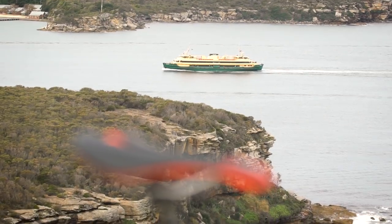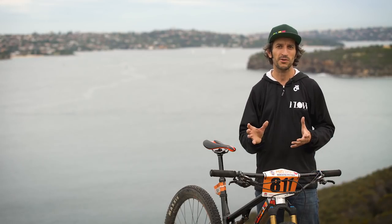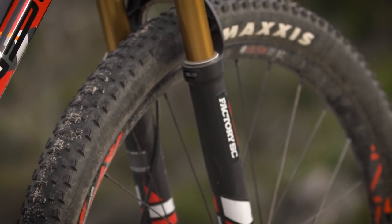It had the brakes I liked, the saddle I liked, and the bars and stem all worked for me. They're using their own Intense wheels, which I found fantastic for cross-country riding, and Maxxis Recon tires that are super fast rolling. If you are riding in looser soils you're probably going to want something with a little bit more bite.